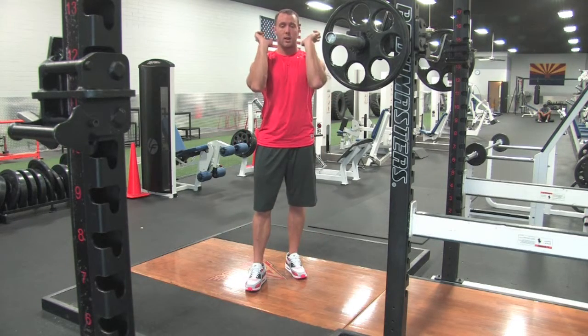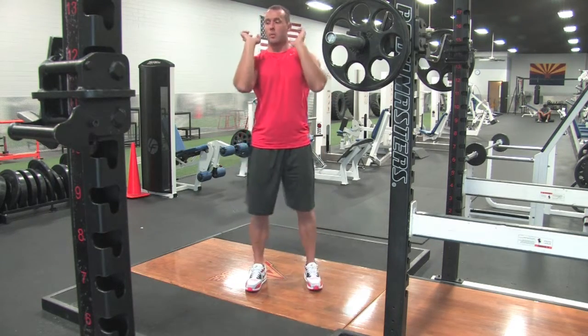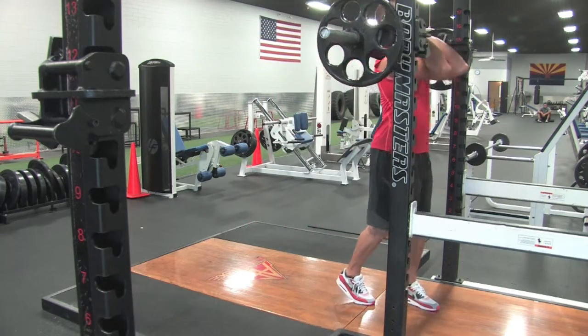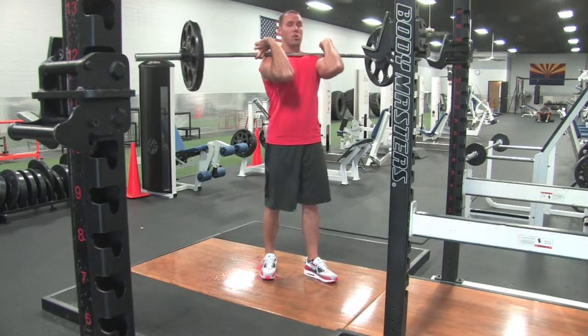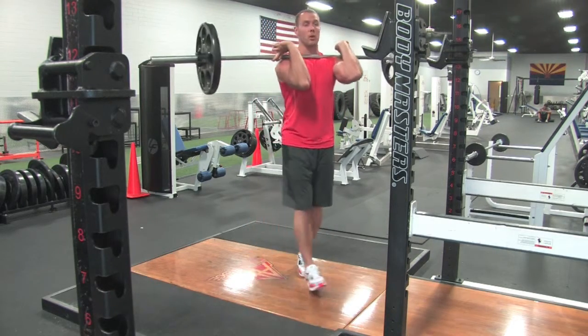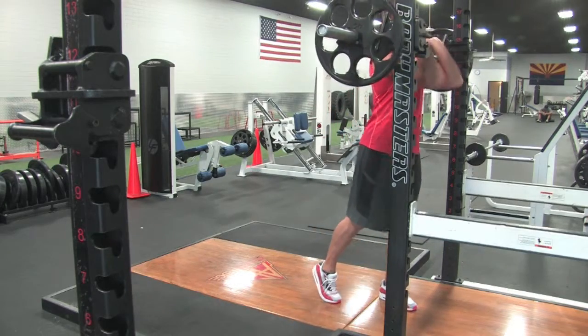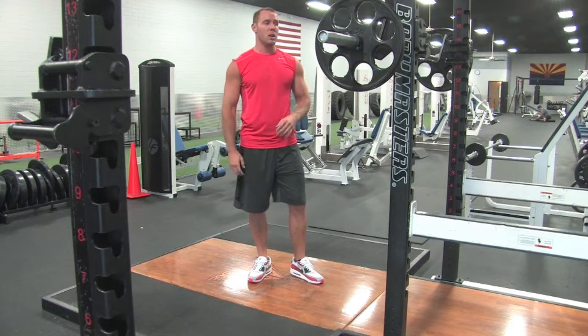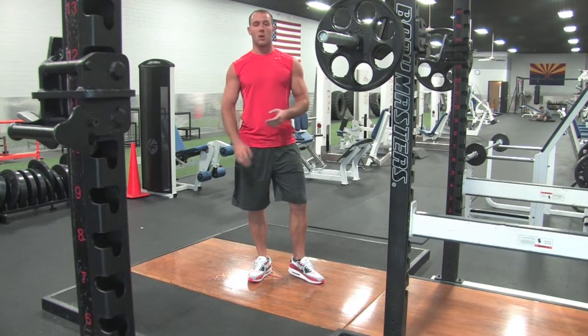Some people like to do a clean grip, with the bar held up here. A lot of that is going to depend on your shoulder mobility — the more range of motion you have in your shoulders, the easier it might be. It's a little tight for me, so that's something I need to work on.